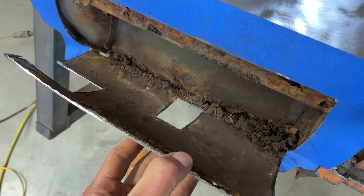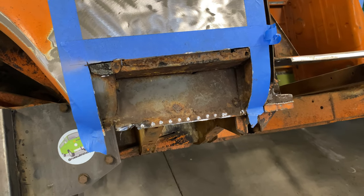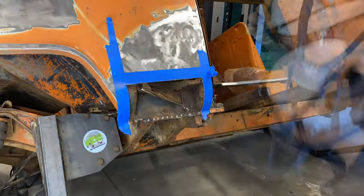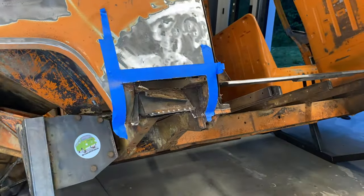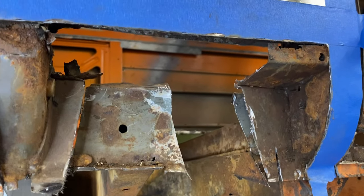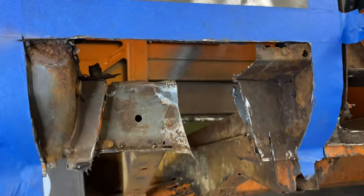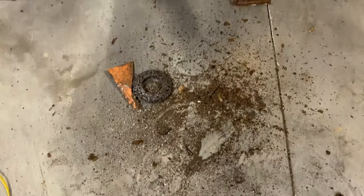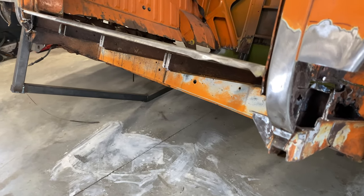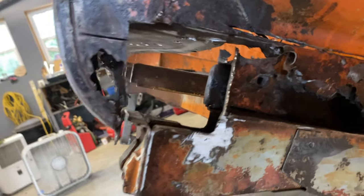It also made it a lot easier to remove that section of floor that was still in there, the middle rocker, and the inner rocker. As you know, I like to make sure I get rid of all the rust when doing my repair — I don't like to leave any little bit behind. And as you can see, there was definitely a lot of rust hiding in there.